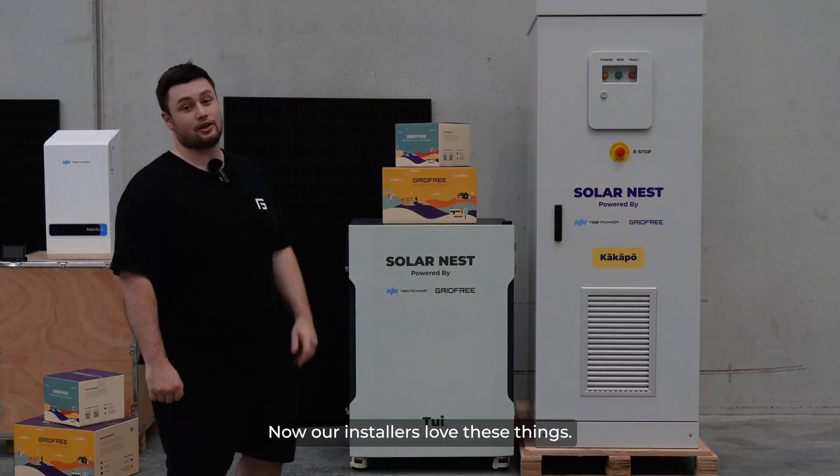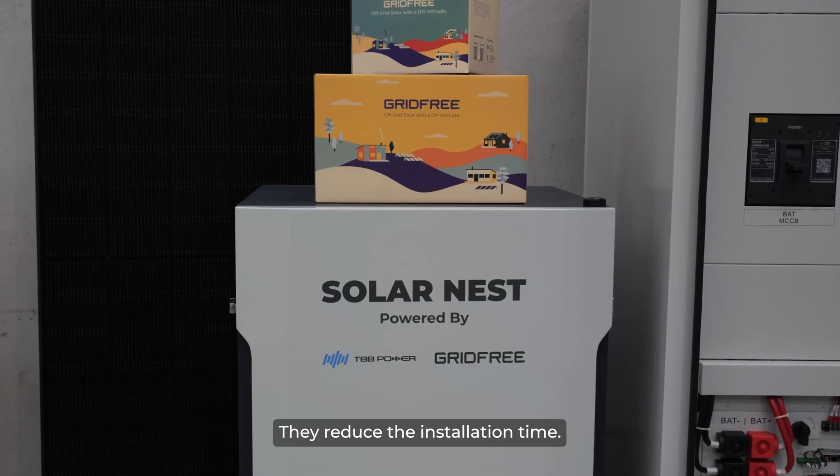Our installers love these things. They reduce the installation time, they make it simpler, and the location you can install these is way more versatile.